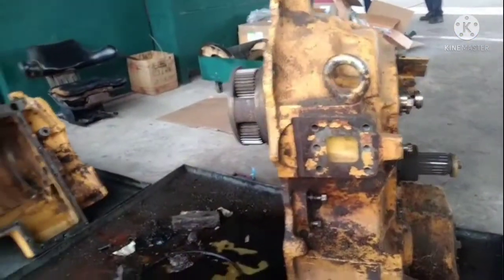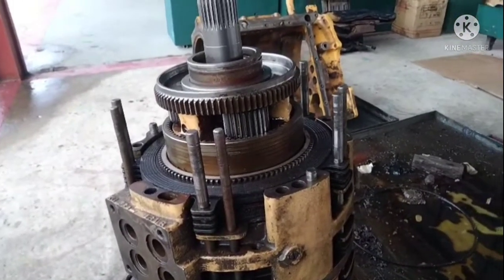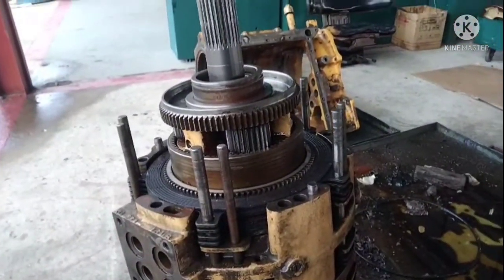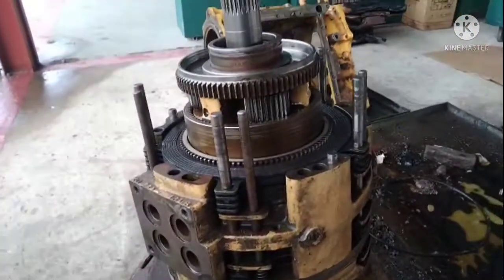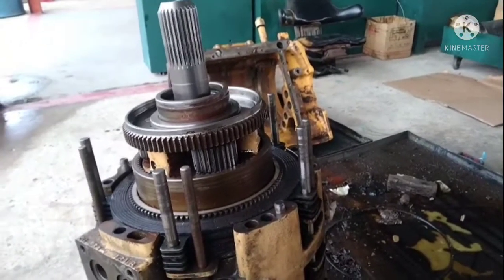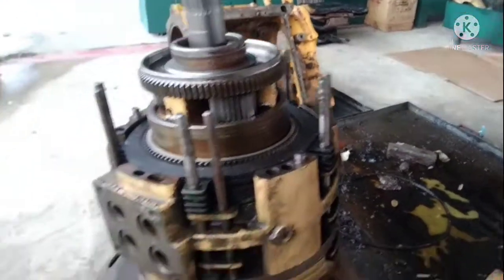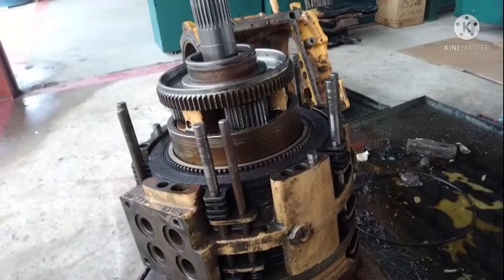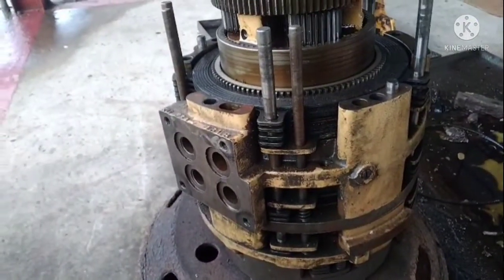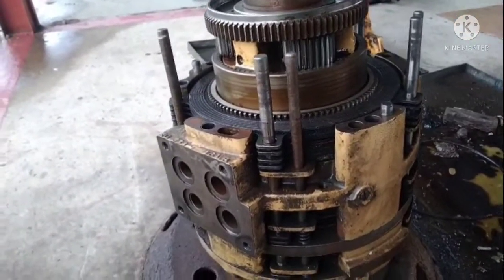Sekarang grader ini gear-2, gear-3, sama gear-4 betul-betul lembab. Apa masalahnya? Sebelum kita bikin, kita kena paham dulu, kita troubleshoot dulu. Dalam perjalanannya, transmission ini pakai pump - dia harap tekanan minyak untuk kasih pindah-pindah gear. Kita kena paham sekarang: gear-1, gear-2, gear-3, gear-4, tapi gear-1, lima, enam dia oke.